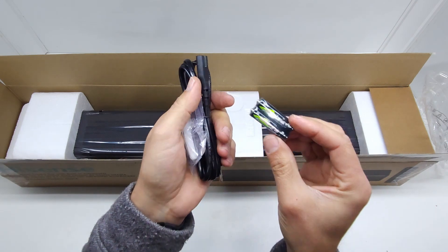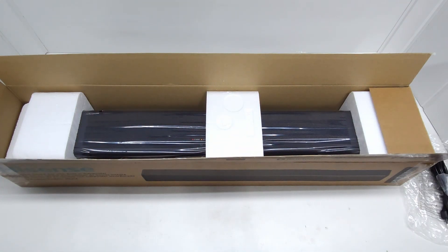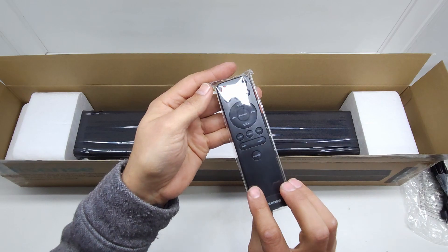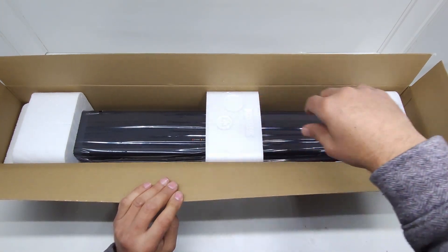You get two AAA batteries included — not sure of the make, but the remote always comes with some kind of battery. You also get a very nice little remote control, not one of those flat ones — this is a decent remote. And of course, you get the speaker itself.